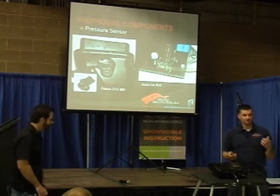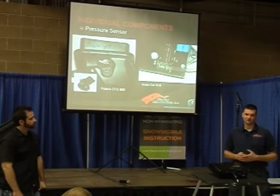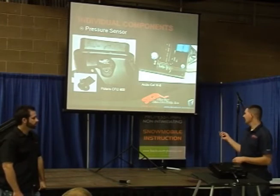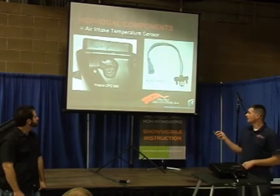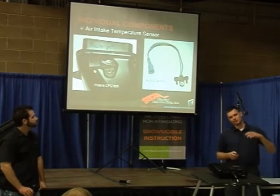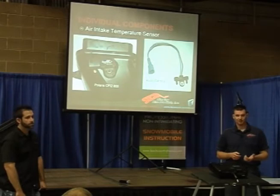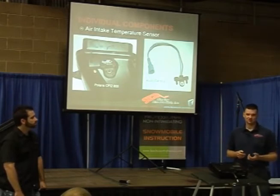I've had guys struggle with fuel compensation as they change altitude, and sometimes it comes back to a kinked tube. I've had guys burn them, melt them — there are a number of things that can happen. So in your troubleshooting procedures, if you're ever trying to troubleshoot a fueling or runnability issue, that tube should be checked. Air intake temperature: as air temperature rises or lowers, the air density changes as well, so it may act like a higher or lower altitude because of temperature change.